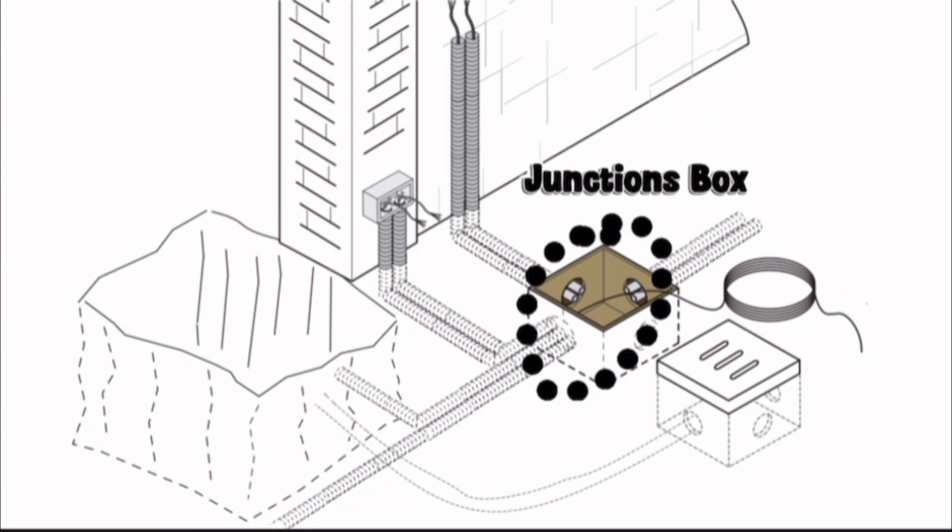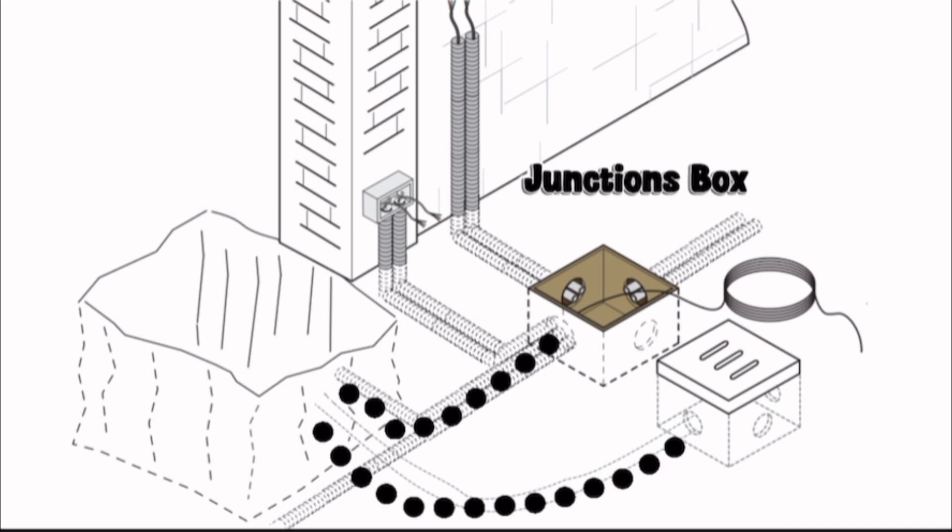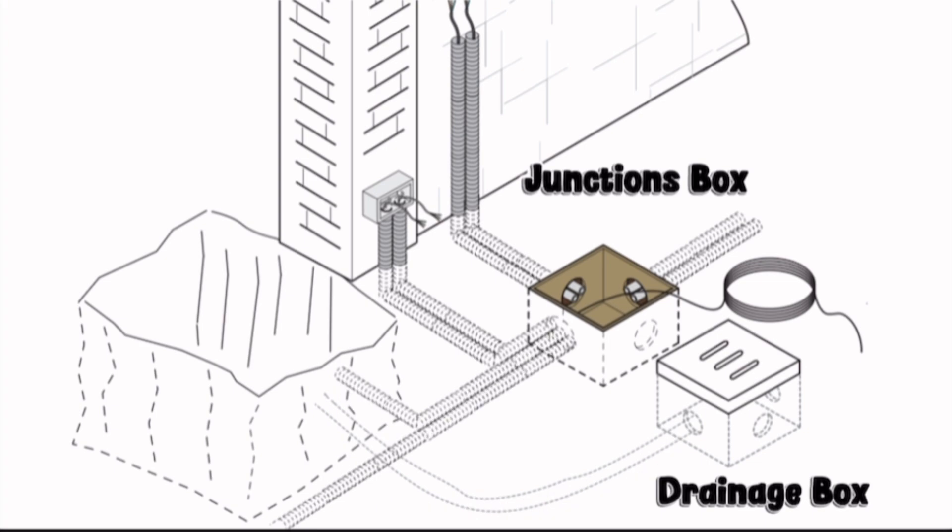Set up the junction boxes and corrugated tubes. You will need to connect up to the junction pit and drainage tube. The number of tubes depends on the type of system and the accessories you are going to fit.